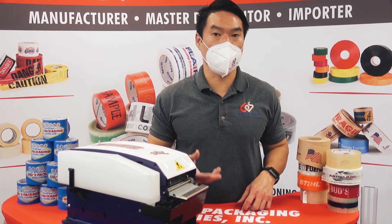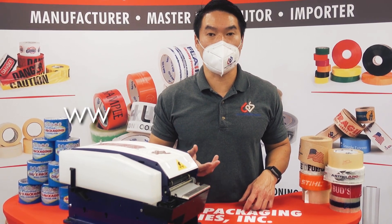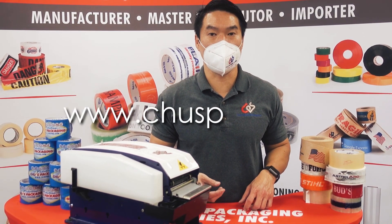For more information on our full line of water activated tapes and dispensers, please visit our website at www.ChoosePKG.com.